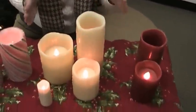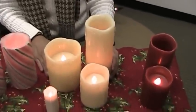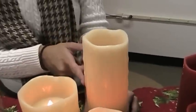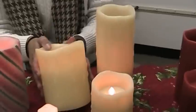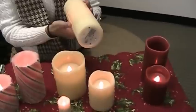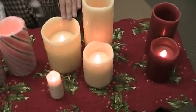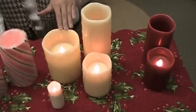Moving along to our Forever Candle assortment right here. We have three sizes available, and the difference between these ivory ones and the red ones I just showed you is that they have a wax drip along the sides, giving it that much more of a realistic appeal. Same soft glow, same operation on the bottom with four and eight hour timer cycles. The sizes available are a 3x4, a 3x8, and a 4x5. The two smaller sizes take two C batteries and the larger size takes two D batteries.